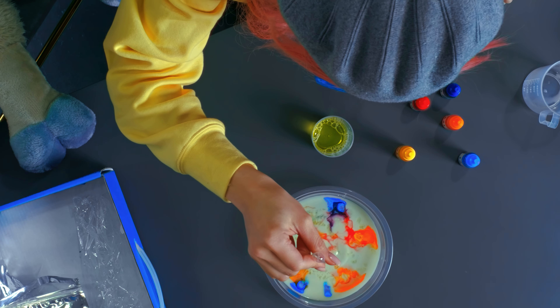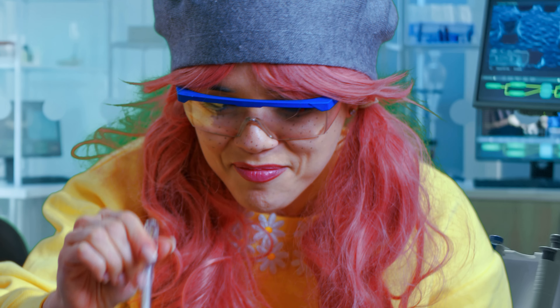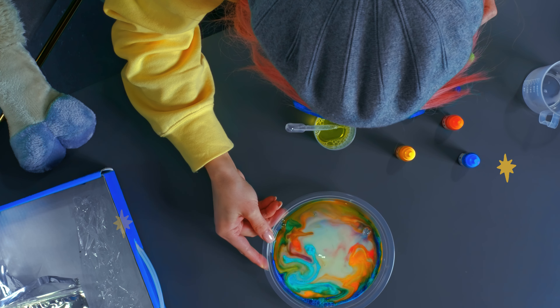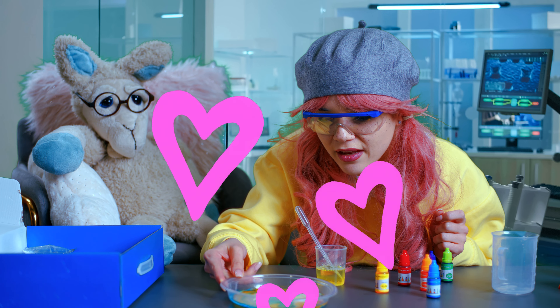We're playing with colors — so much fun! What's happening? Oh wow. It's like a beautiful painting. Oh, I love this!